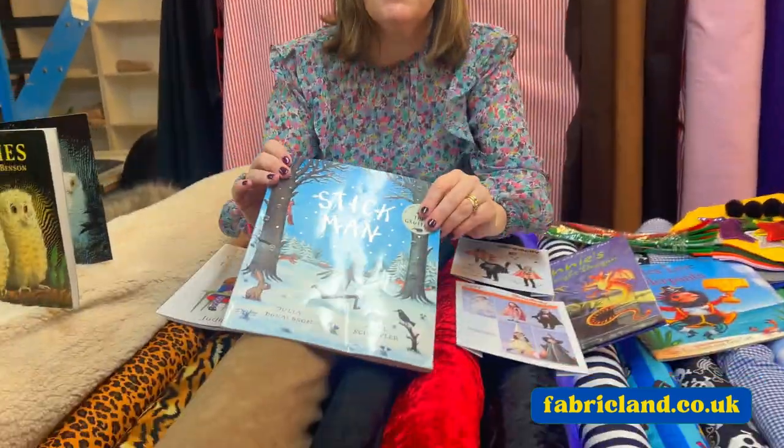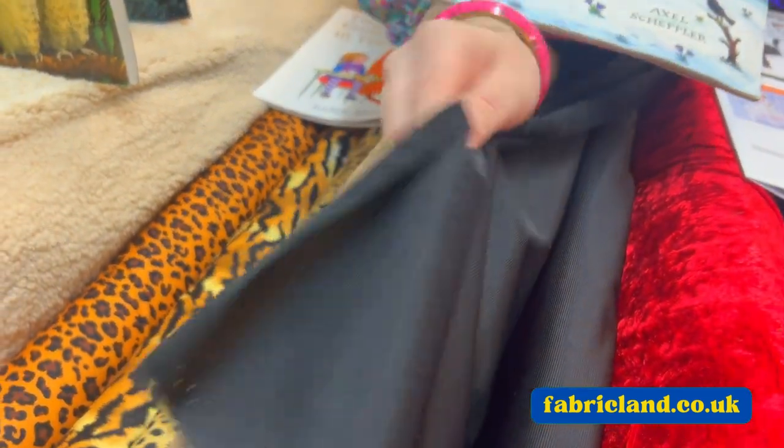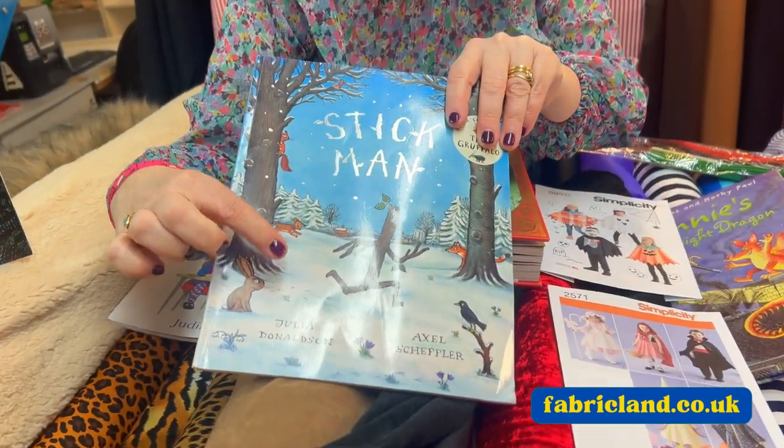We've got the Stick Man, so we've pulled out suedette. Now suedette doesn't fray, so you could just cut that and have a go at making a whole costume out of it. That would look good.